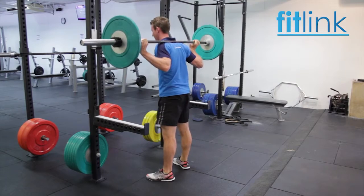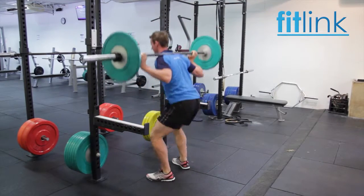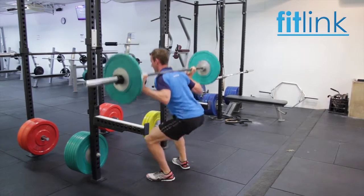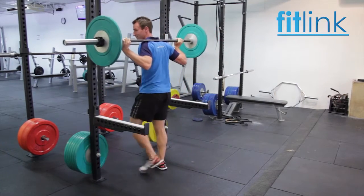The range of movement will determine what that depth will be. Be sure to keep the heels on the floor, chest up and eyes looking forward at the horizon. From the bottom position, push through the heels, extend the knees, hips and ankles evenly and return to the standing position, breathing out on the way up.